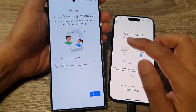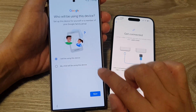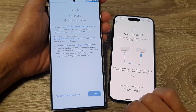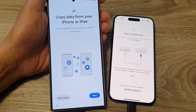Once you have signed in, tap on 'I will be using this device' or 'My child will be using this device,' then tap Next. Then tap 'I Agree.' Wait for your device to retrieve the account info.